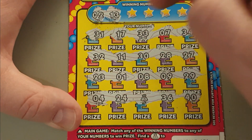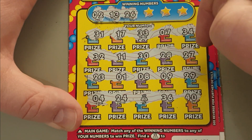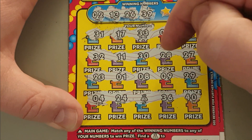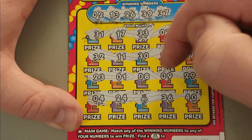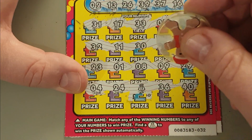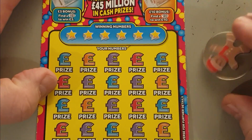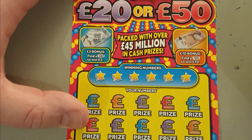Nope. Nope. What about 13 — nope. 26 — no. 39 — nope. 37 — nope. 16 — no. I've had all of them but I haven't had 50 pounds yet — will this be the one? Tenner! Yeah! I don't know what to say about this fella, which is one of five as well.